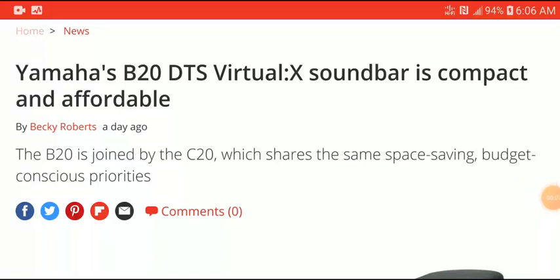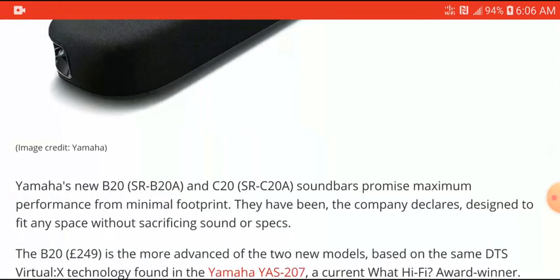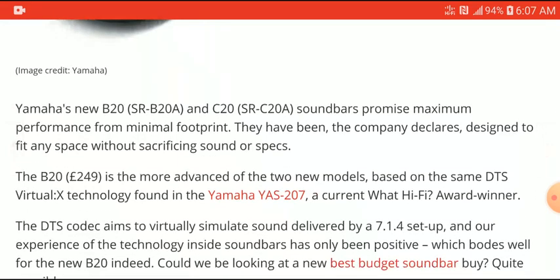Yamaha just released a new budget soundbar called the B20 that supports DTS Virtual X. It's quite small and quite affordable — if you're looking for something relatively cheap and reasonably priced, this would work for you. Yamaha's new B20 and C20 promise maximum performance at a very small footprint.